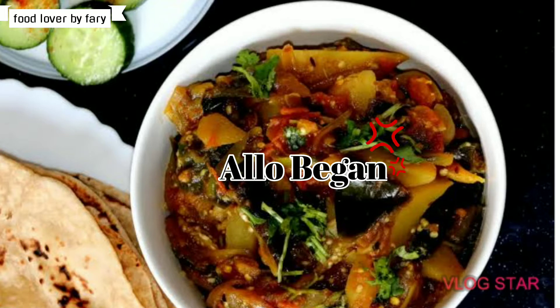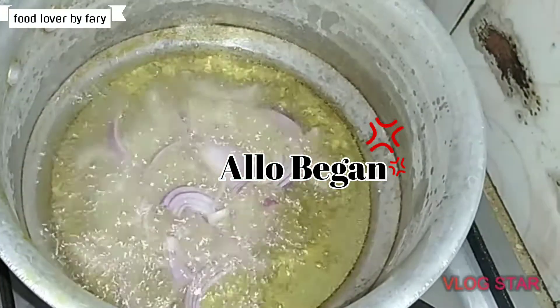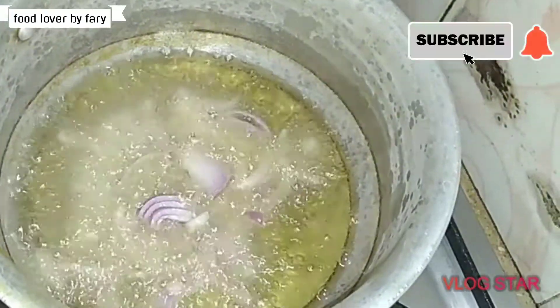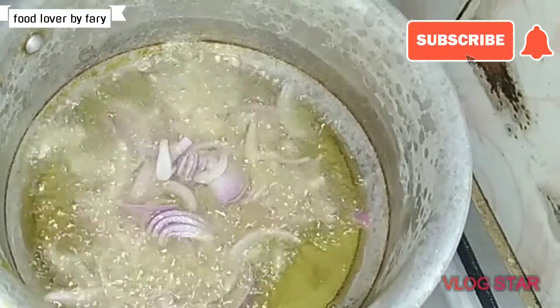Assalamualaikum, welcome to my channel Food Lover by Faree. Today I am going to take you through a recipe, and I am going to use many olives. So today I am going to start my recipe.